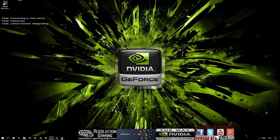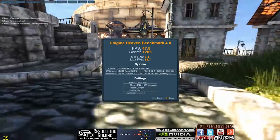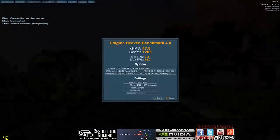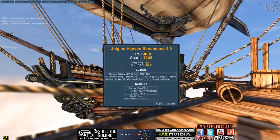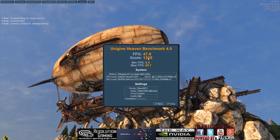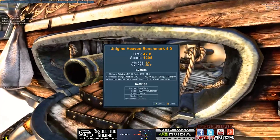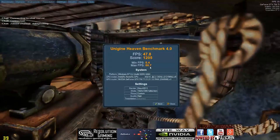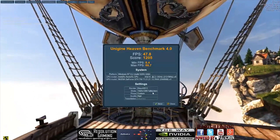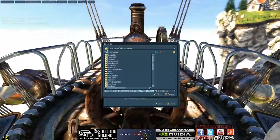The benchmark has finished. You can see the FPS that it was running — this is the mean — so this is what it was doing basically all the time. 47.8 FPS — it is not bad, it is not quite the 60 we are looking for but it is close. A score of 12.5, a minimum of 8 FPS and a maximum of 88. This is what we were running.